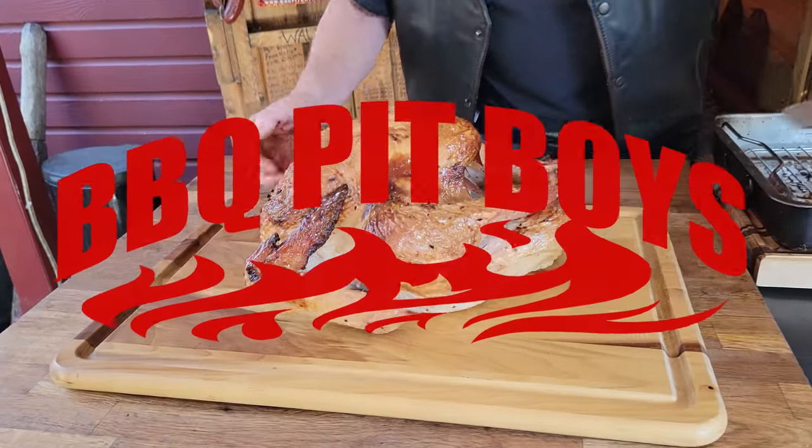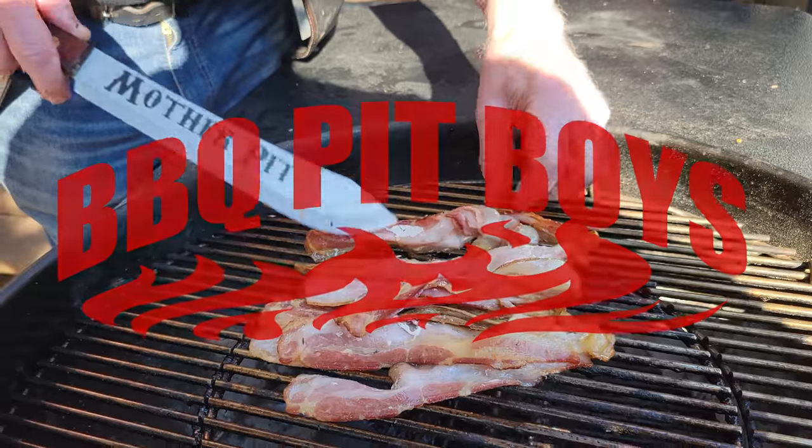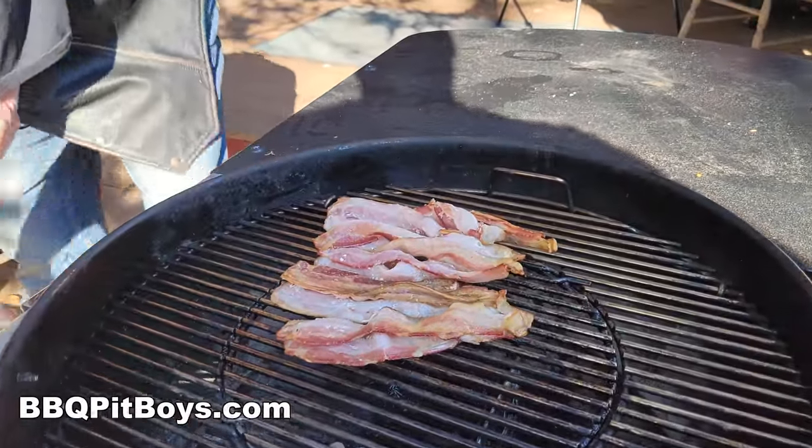Welcome to BBQPitBoys.com. Today we're doing our famous turkon sandwich — the turkey bacon sandwich. The classic. You gotta check this out.